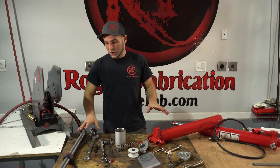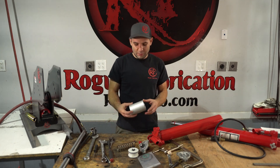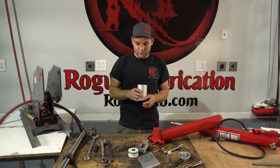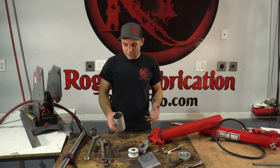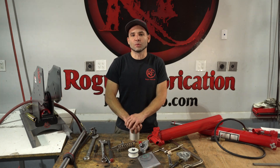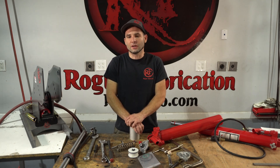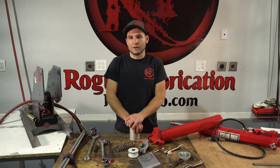I hope this video has been very informative. I was really surprised when I opened these up and saw how little complexity was inside them, and excited to see how easy they were to work on. If this video has taught you anything, please subscribe to our channel — we have fantastic videos on tube bending, tools, and other useful shop tips. And of course, like and comment. Thank you.